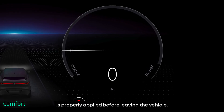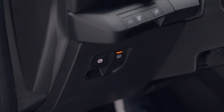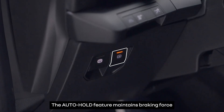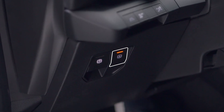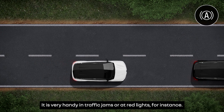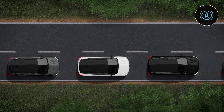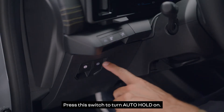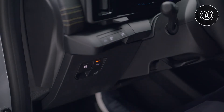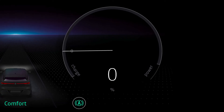Always check that the electronic parking brake is properly applied before leaving the vehicle. The auto hold feature maintains braking force without you pressing the brake pedal — it is very handy in traffic jams or at red lights, for instance. Press this switch to turn auto hold on; the indicator lights in the switch and on the instrument panel come on to confirm activation.